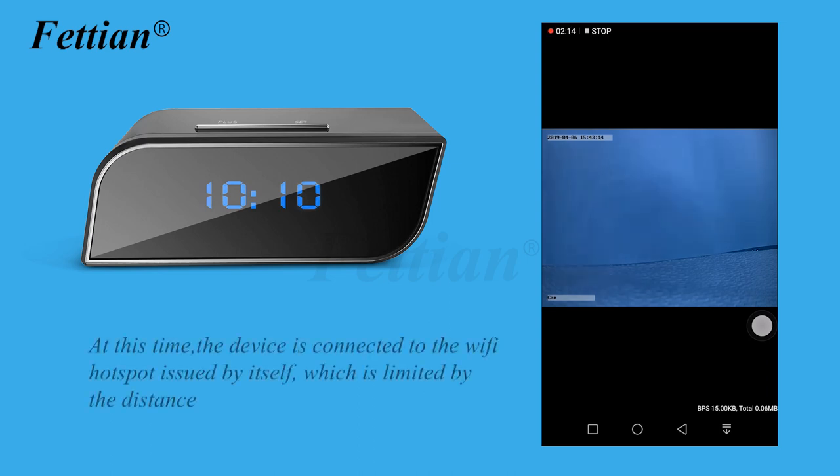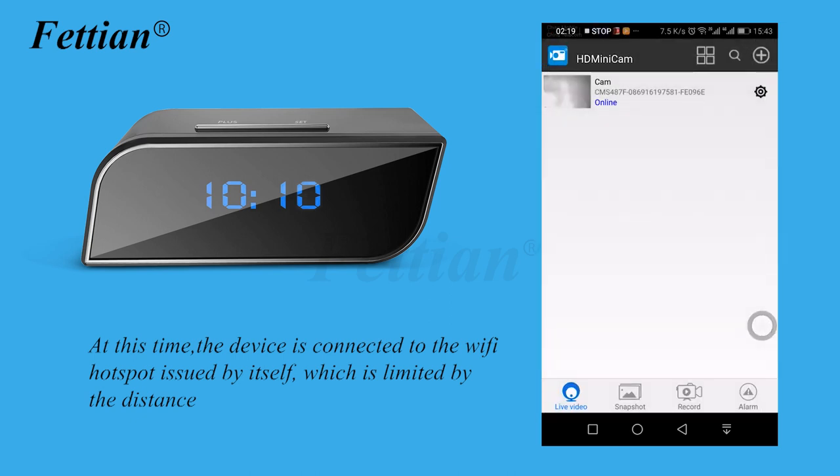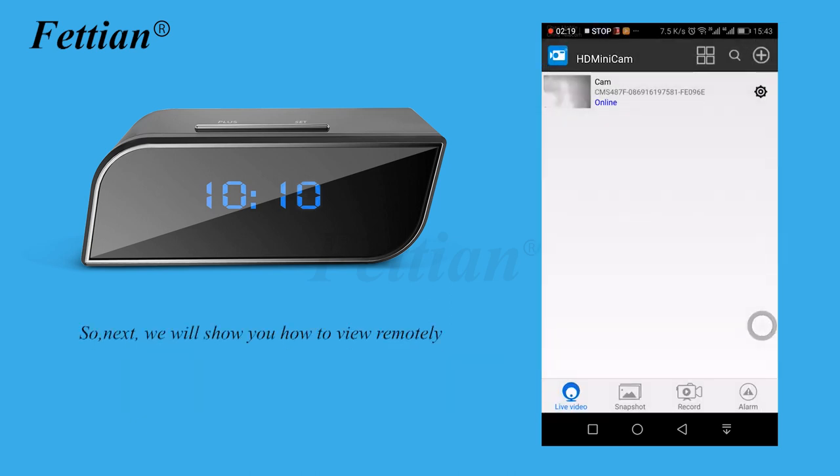At this point, the device is connected to the Wi-Fi hotspot it issues itself, which is limited by distance. Next, we will show how to view the camera remotely.